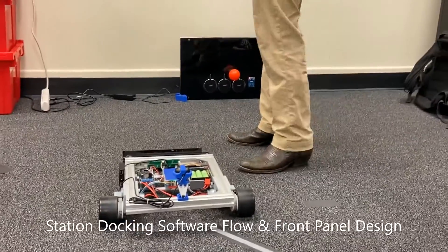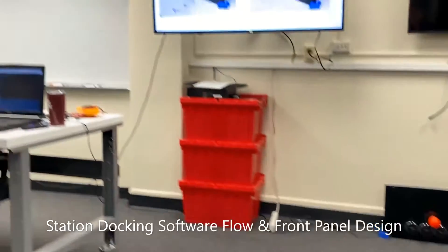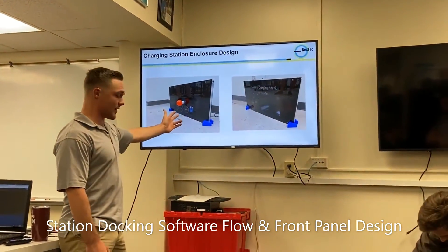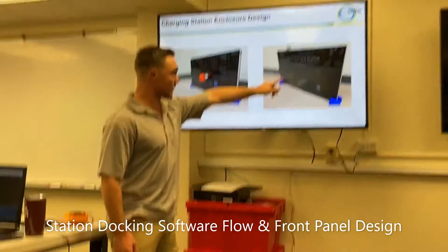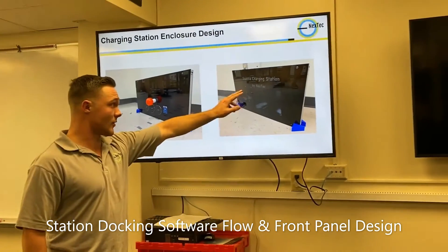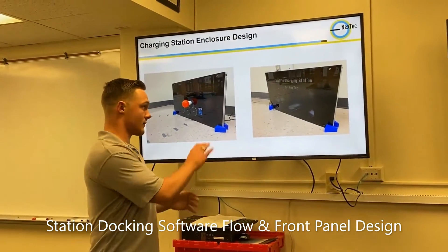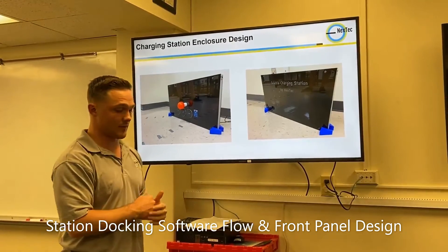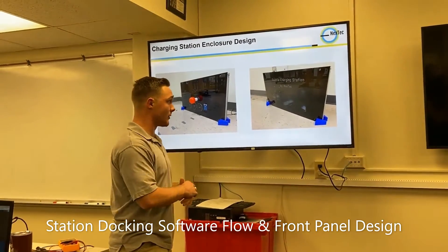This is the charging station enclosure design. As you've seen in the demo, the pads are spaced out to match the receiver pads on the onboard module. This is the back panel — you can see where we've mounted both the BeagleBone Blue and the charging station PCB, conveniently placed so they can easily be plugged into both receiver pads and the RFID reader.